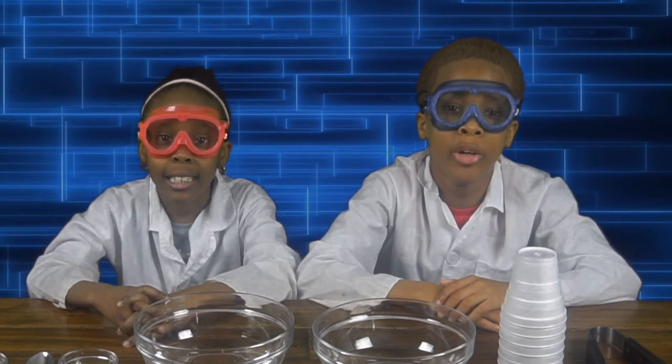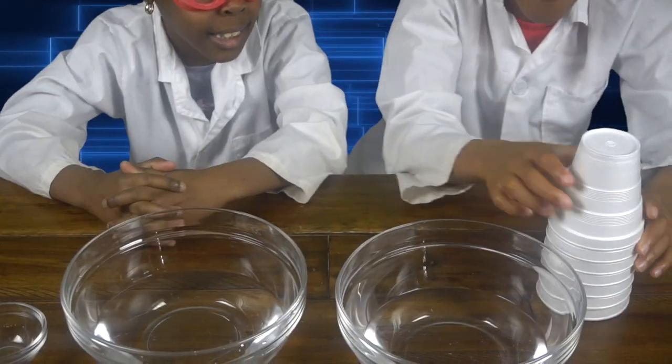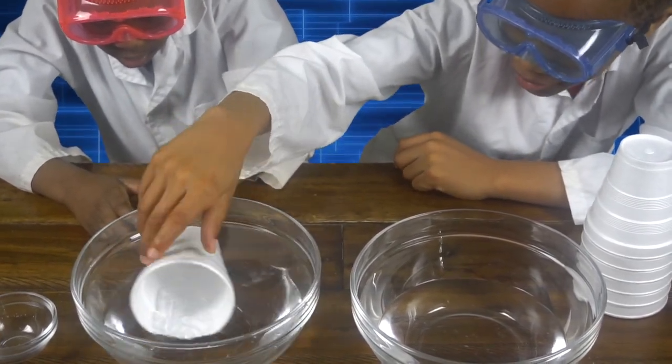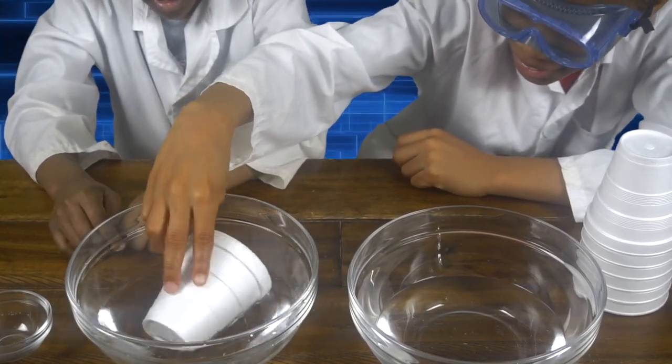Now we're going to mix our solute, which is our styrofoam cup, into our solvent, which is our water. Now I'm going to put the styrofoam cup into the water. Let's see if it will dissolve. It's not even wet — it's not dissolving, it's just floating.